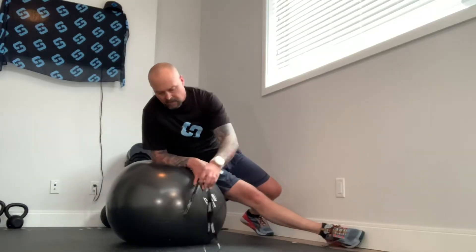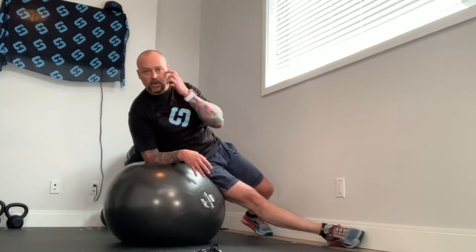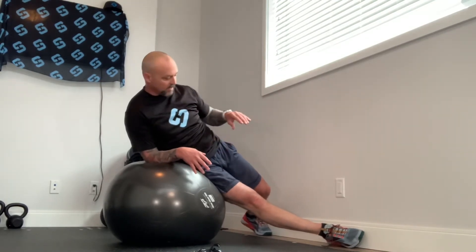Okay strongers, here's a good one for the sides of your abdominals — oblique, transversus abdominis, etc.